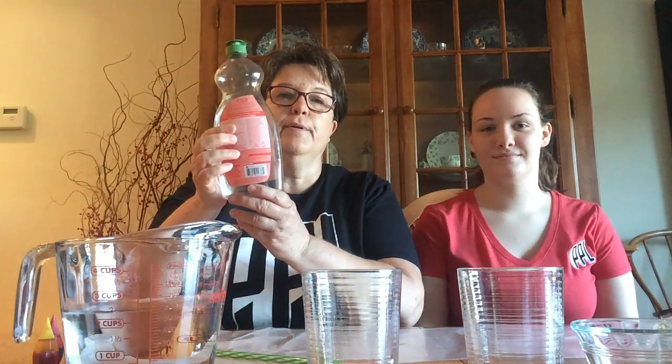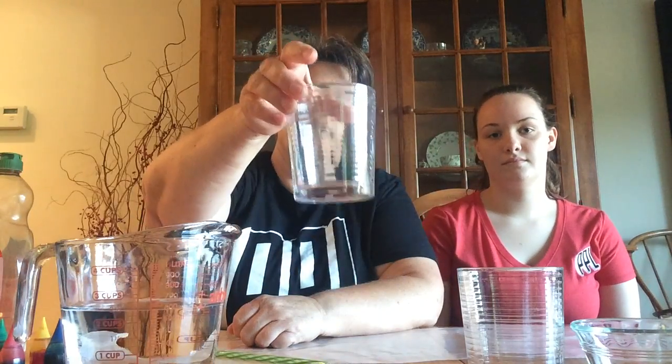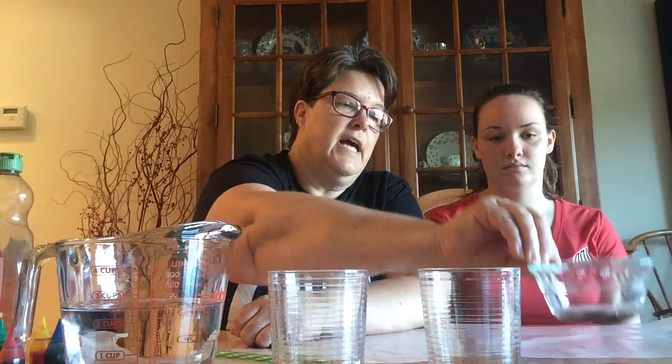We have water and dish soap. And to add some color, we're using food coloring, but if you have watercolor paints or even some tempera paints that you thin out with the water, you should be fine. We put a different color in each glass — we're using some short glasses and some little bowls. We put red, yellow, green, and blue.